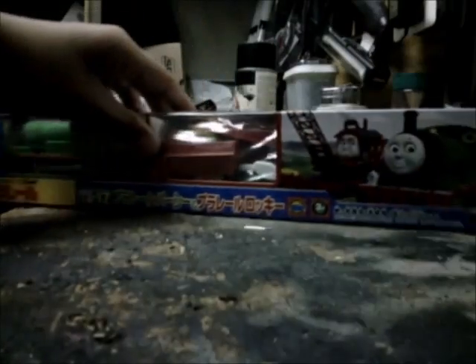This is what it looks like with the Playrail ones. I'm going to unbox them.